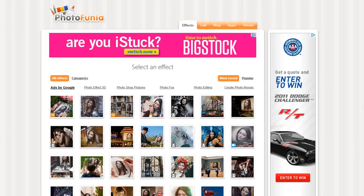Your nerdy best friend here with a quick look at Photofunia. It's this cute little graphics program that lets you take any picture and do all kinds of fun things with it. I'm going to show you a sample with this cross stitch one here.